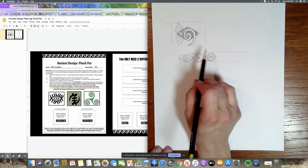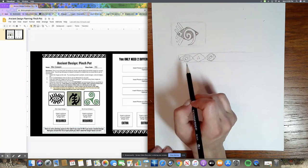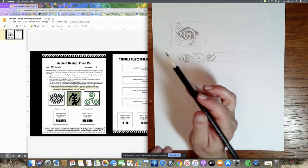You're going to come up with two different design ideas — they can either be two regular designs, two bands, or one of each.